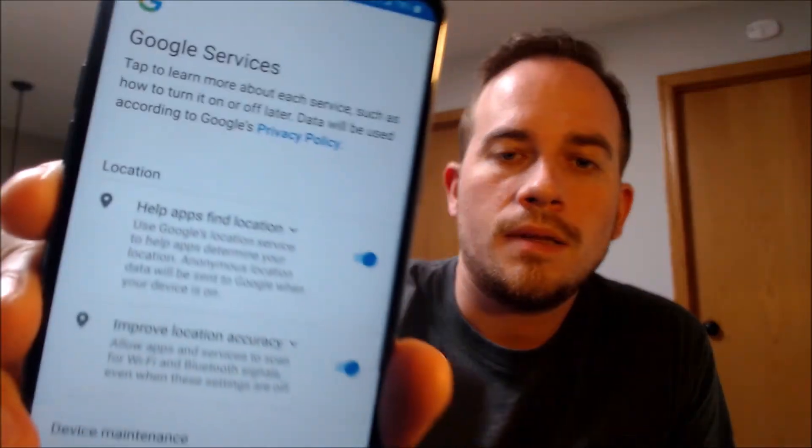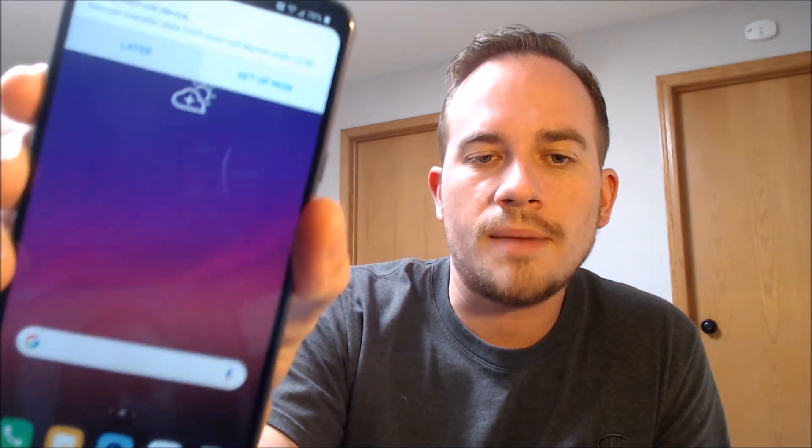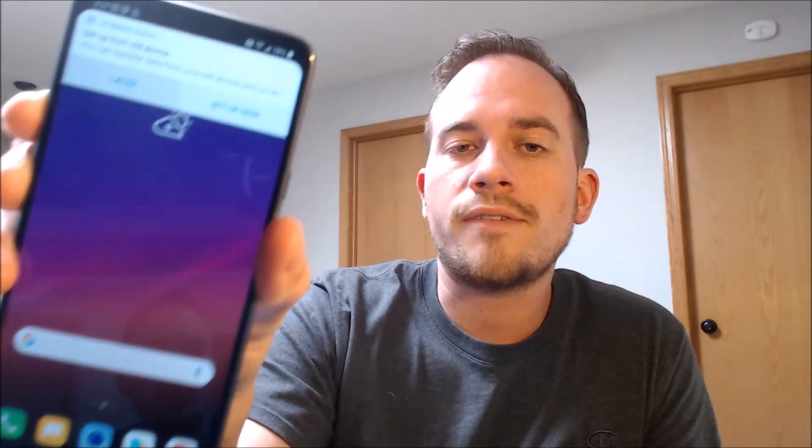We don't need to add a name, so we're going to skip that. We don't need to add our fingerprint or anything else, so we're going to skip that too. We need to read and agree to all of the Google services, then read and agree to all of LG's terms and conditions, and there's a T-Mobile screen to go through as well. And there we go — we're all set. We've got the home screen loading up and we have full access to all of the apps, settings, and features. This is just like a brand new device that never had the lock on there.